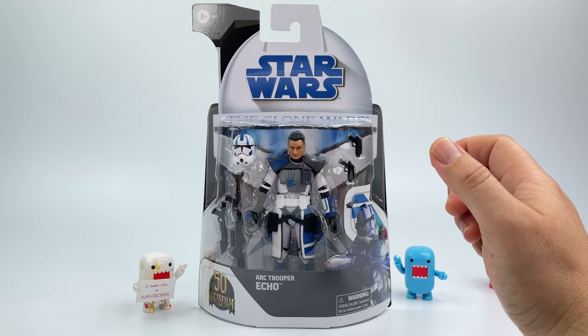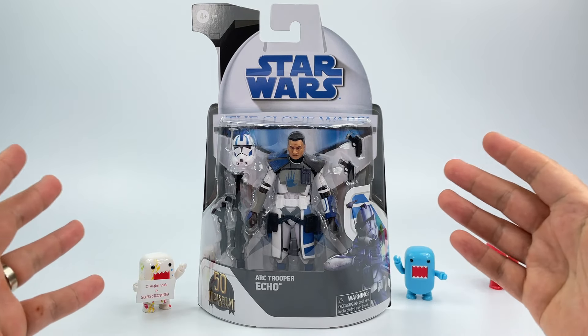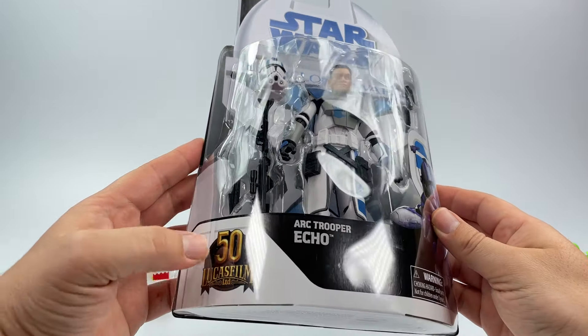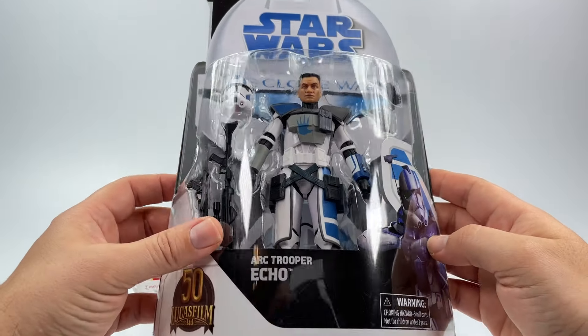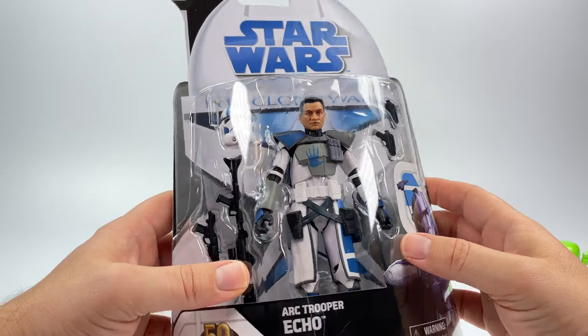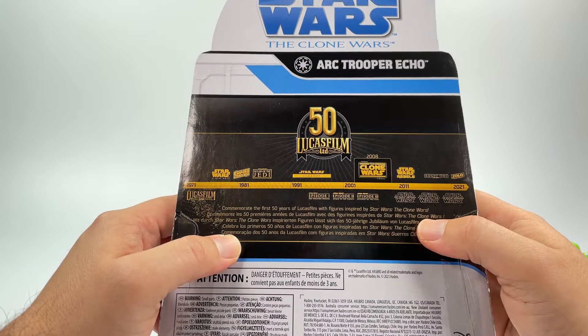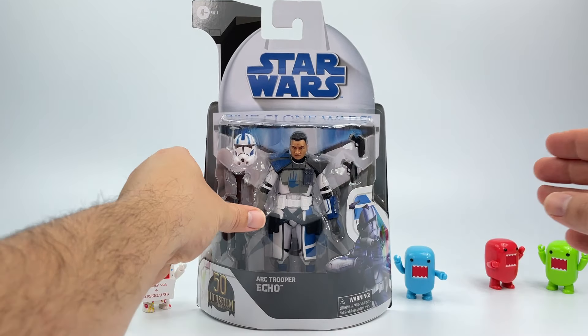I did pick him up, and I also have the Clone Pilot Hawk right here which I'll review later on. But I wanted to do ARC Trooper Echo — he's got so much going on. Here is the card back, absolutely gorgeous and really beautiful. You got the 50th anniversary right there, a nice picture of the ARC Trooper Echo. On the back you got the timeline — the Clone Wars debuted him back in 2008.